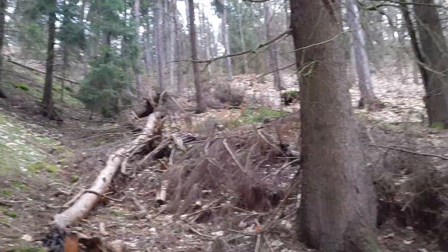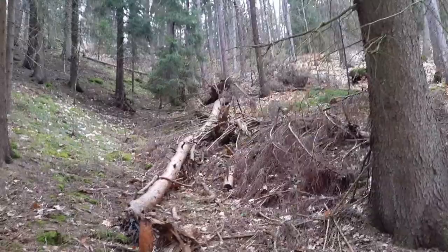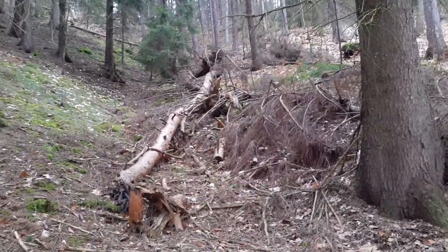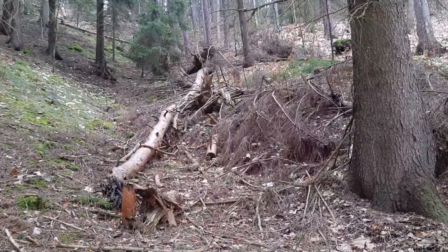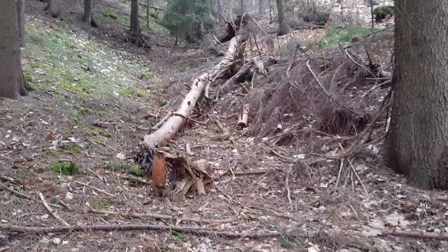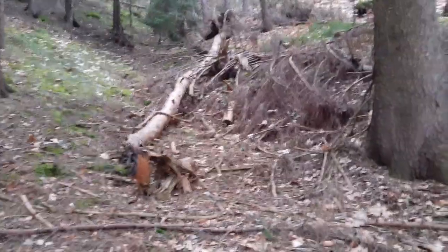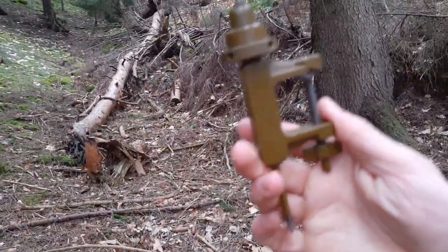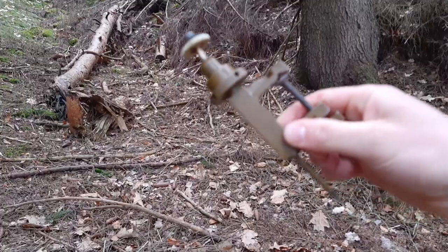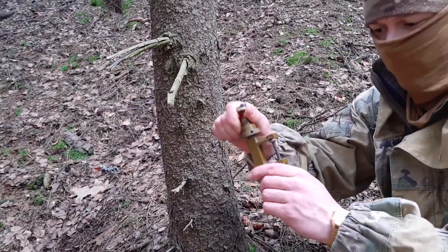When placing the MON-50 in terrain with a lot of cover, from a tactical point of view it's better to place the mine high. The same applies in a city, for obvious reasons — you have tall structures and similar obstacles. For placing it inside a city or anywhere up in the trees, we have this special device — it's like a multi-tool that helps you place the mine in any way possible and even seemingly impossible. This is how we mount the mine onto a tree.